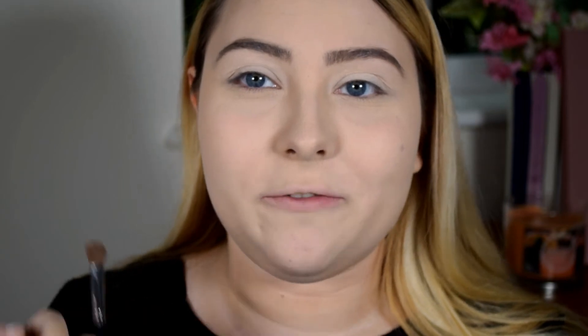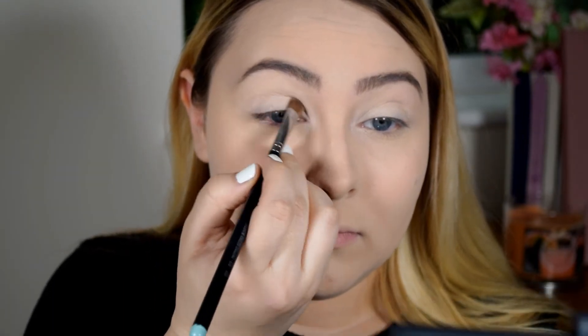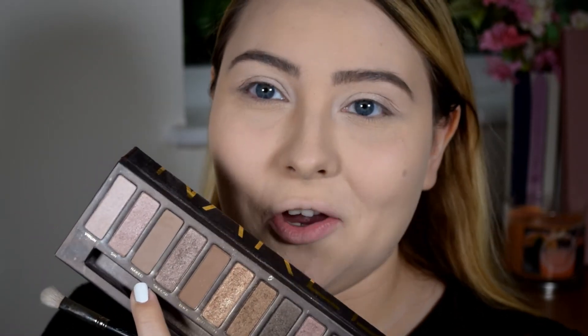Now that I look like a ghost, I'm first going to apply the shade called Virgin from the original Naked palette — it's the lighter shade and I'll be using it all over the lid. In the middle of my eyelid I'll be applying the shade called Sidecar from the same palette. Then for the crease and under my eyes I'll use another shade from the original Naked palette called Naked — it's a light taupey shade just to give me some definition because right now I look a little bit ridiculous.